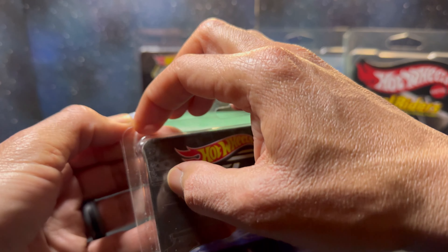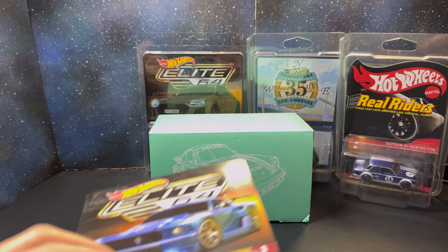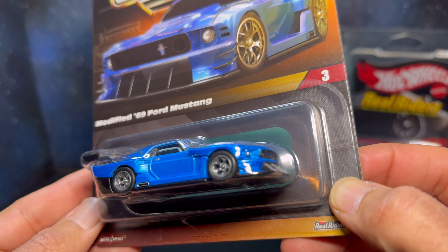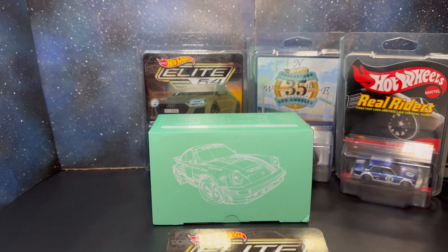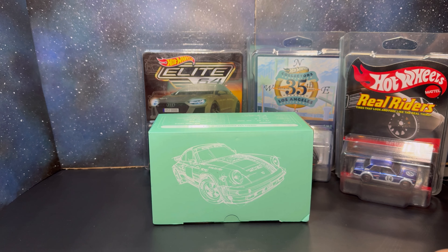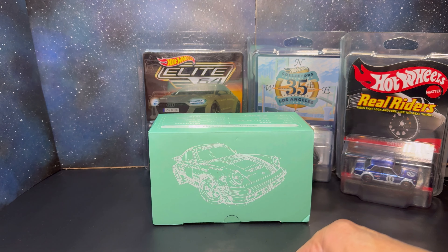Let's get the Elite 64 out of the blister protector. Initially I didn't care for the Elite 64 line, but once the chaser arrived and I saw a couple friends with it in hand, I quickly changed my mind. I thought the casting was pretty cool, and like most diecast and Hot Wheels, I was all in. Let's get this guy opened up.